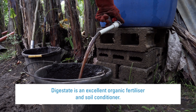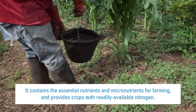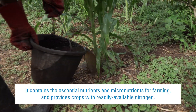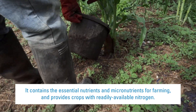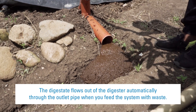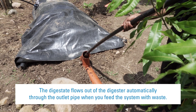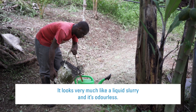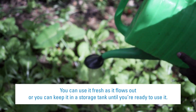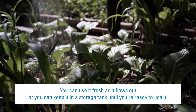Digestate is an excellent organic fertiliser and soil conditioner. It contains the essential nutrients and micronutrients for farming, and provides crops with readily available nitrogen. The digestate flows out of the digester automatically through the outlet pipe when you feed the system with waste. It looks very much like a liquid slurry, and it's odourless. You can use it fresh as it flows out, or keep it in a storage tank until you're ready to use it.